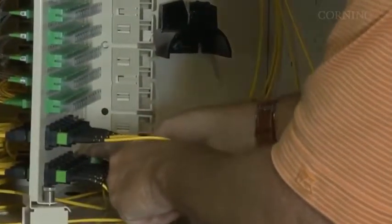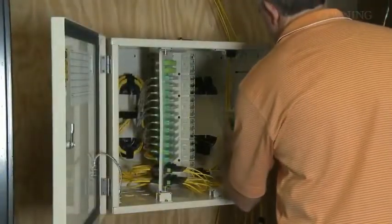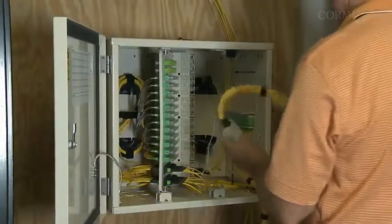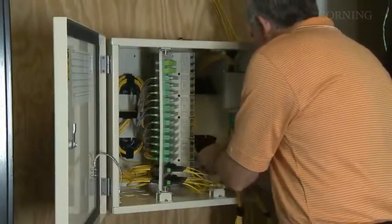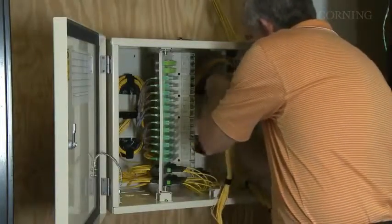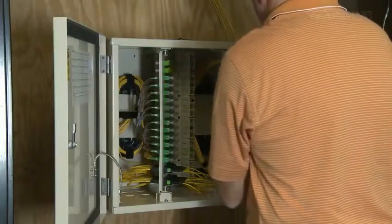Listen for the MTP connector to click as it locks in place. Using the brackets on the right wall of the CE cabinet, begin installing the splitters, which come with the connector parking feature. Once each splitter is attached to the cabinet, clean and install the SC-APC connector on the aqua cable to the desired splitter adapter in the top two rows of the patch panel. Route the splitter legs at the rear of the cabinet.